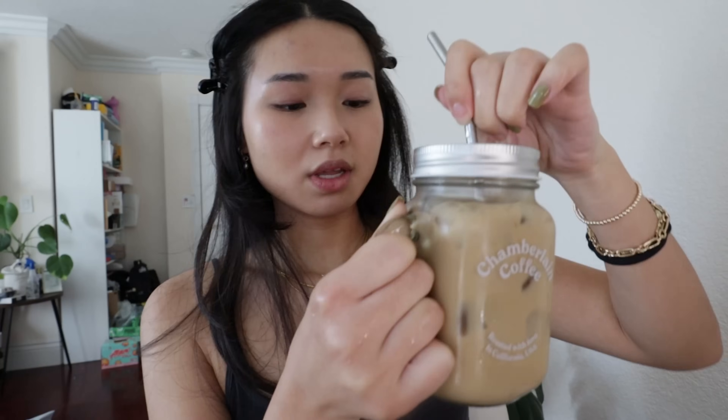I just realized I don't have a little drinky, so let me go get an iced coffee. I'll be right back. Okay, I got my drink. This is a honey pecan praline latte. I went to a coffee shop yesterday and didn't finish my coffee, so I just brought it home, stuck it in the fridge, and I'm drinking it today over ice in my Chamberlain coffee cup. Beautiful. Now we can get on with the rest of the makeup.